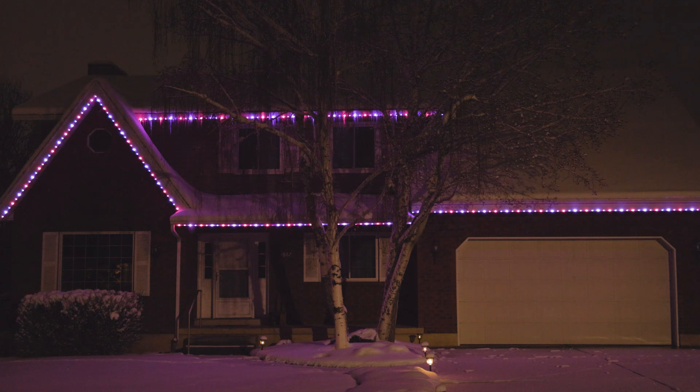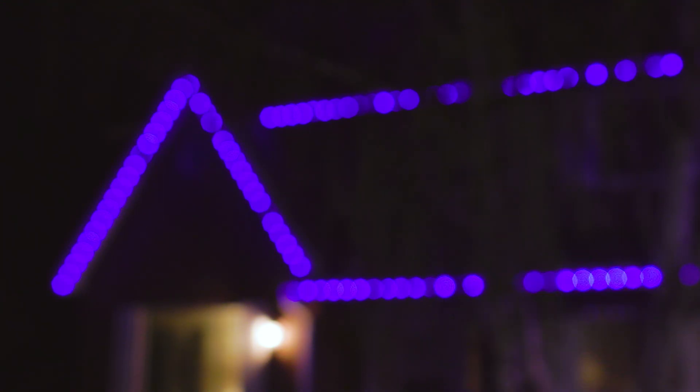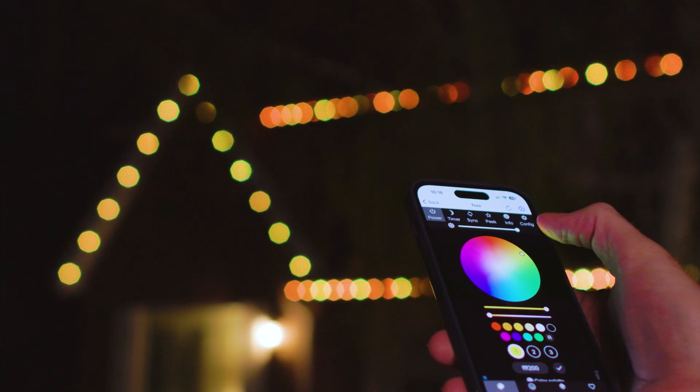I love my permanent trim lights and my wife and my kids love them too. They're there when I want them — Christmas, Fourth of July, Halloween, game day. They're completely customizable; every single light can have its own color, brightness, and effect if I want. I can simply control them from my phone and set up timers and schedules. They look custom and professional. And best of all, I will never have to hang or take down lights for my house again.